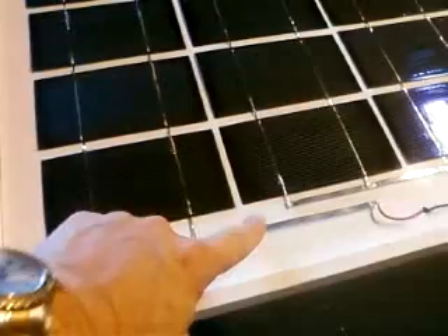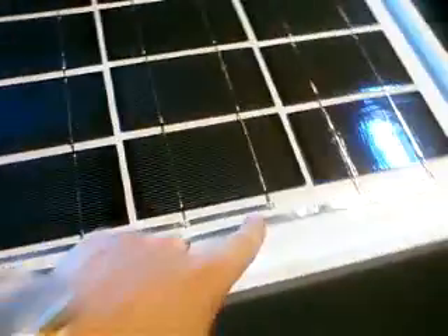The only thing I haven't done is these edges are a little bit loose — I'm going to stick those down with silicone, put the top on, and silicone in all the cracks.